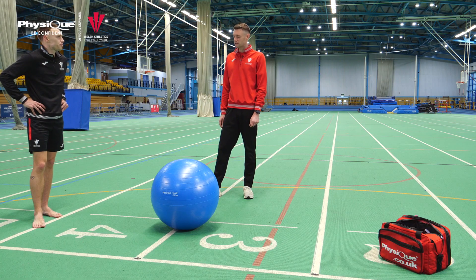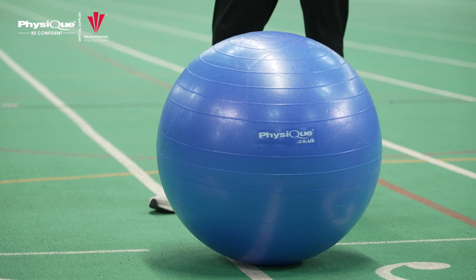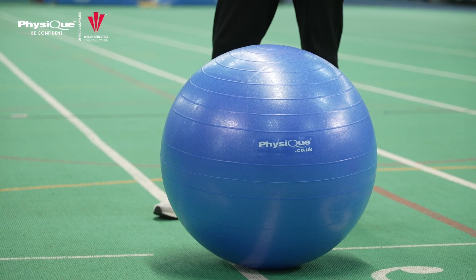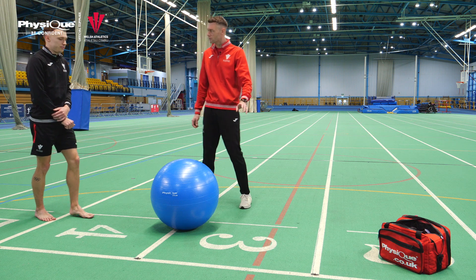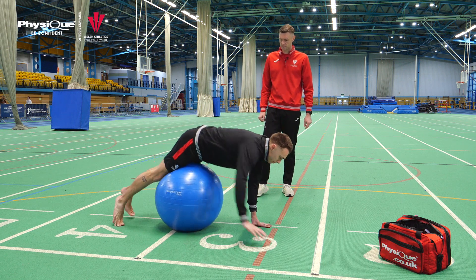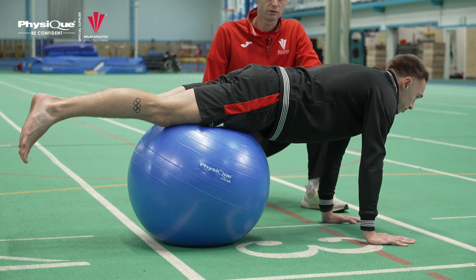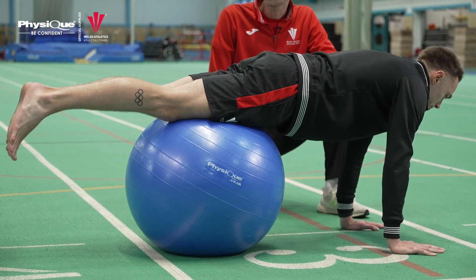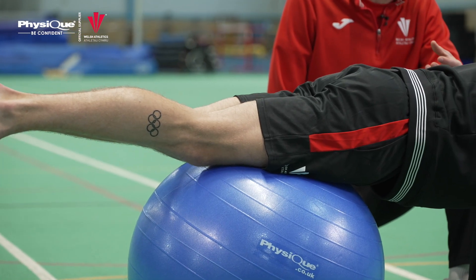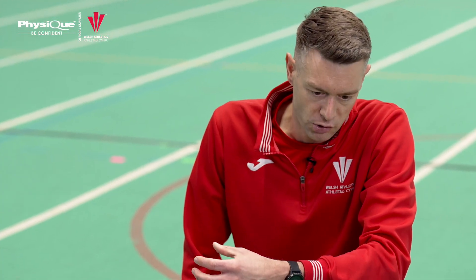We're going to look at an exercise now for some core stability using the Physique Swiss ball. This exercise looks at engagement and stability through your lower abdominals. Come into a press-up position with your hips on top of the ball. Get into the set position with your spine nice and straight — a neutral spine — slight tension through the glutes by picking your heels up, and drop your shoulders down slightly. You should feel some tension through your lower abdominal muscles.